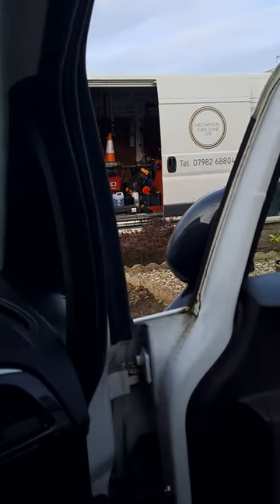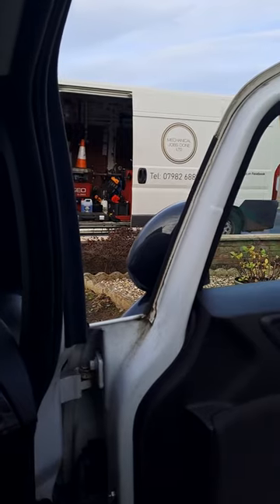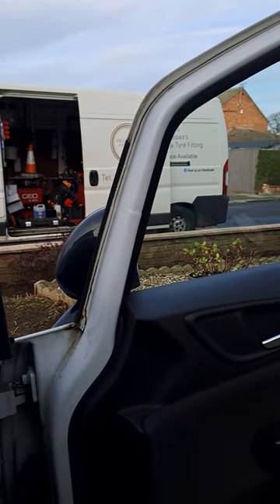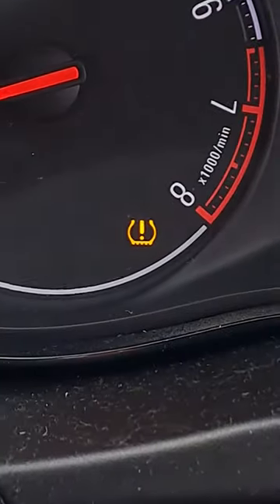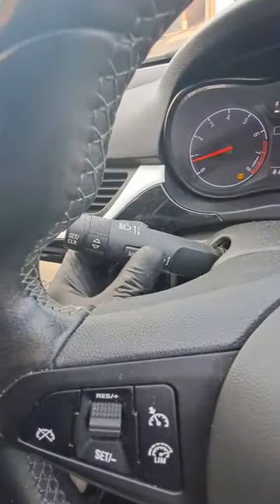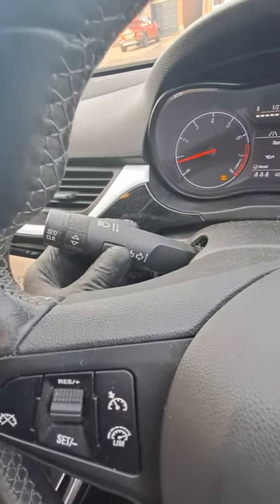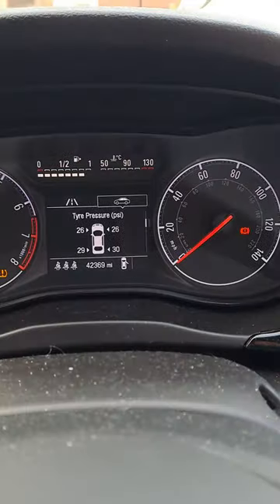Good afternoon, it's Mechanical Jobs Done with another simple video for you on how to reset your Vauxhall tire pressure monitoring system light. So you use your little menu stalk here, scroll through by pressing it — you have to pass the service menu. The oil light is now 100%, then we go down and find the tire pressures.